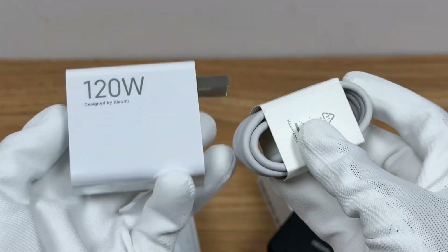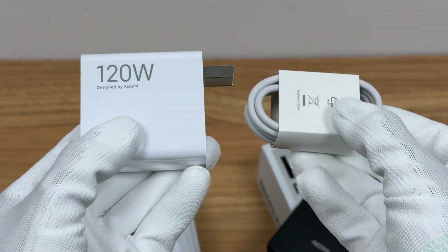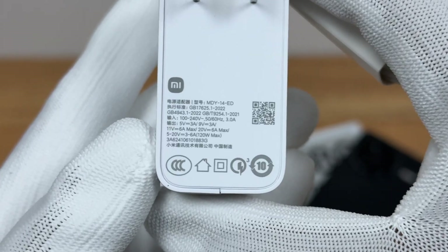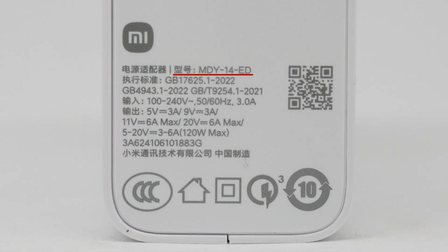It comes with a 120W charger set. The charger has only one USB-A port. The model is MDY-14-ED. It supports output of 5V 3A, 9V 3A, 11V 6A, 20V 6A, and 5–20V 3–6A with a 120W maximum.